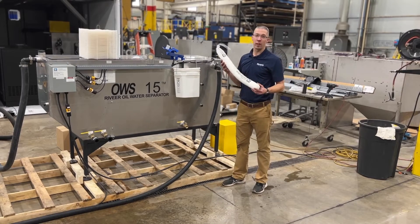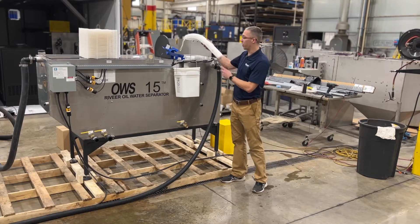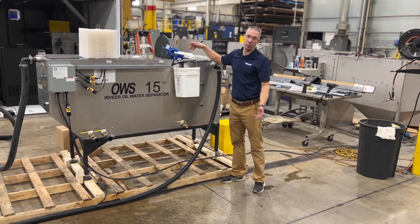Another thing to inspect is your oil sock, which will need to be inspected quarterly and replaced, depending on how busy you are.